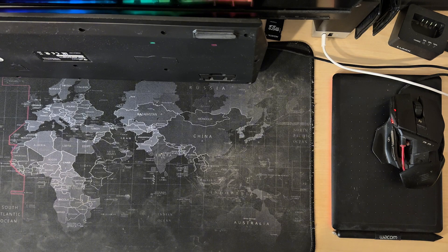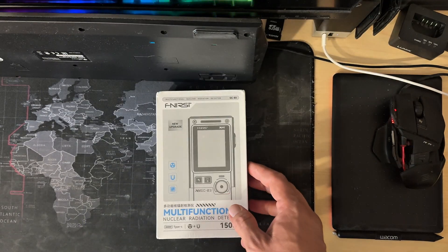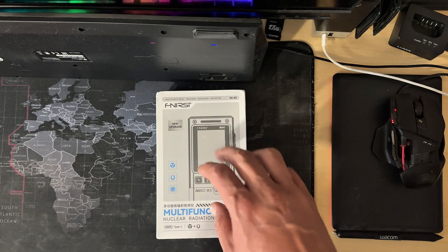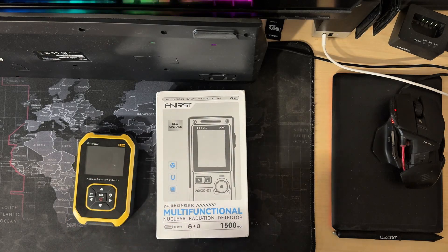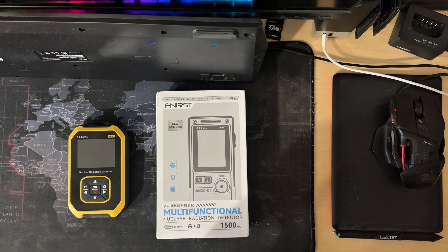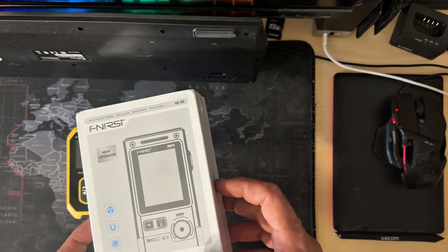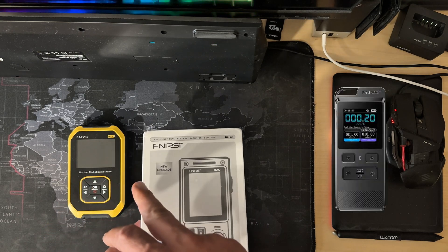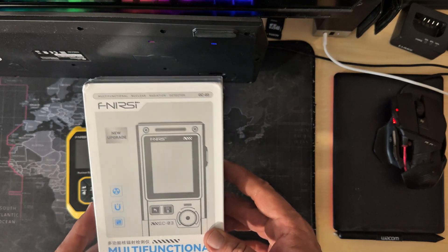Hey, what's up everybody! Today I bought a FNIRSI Geiger counter — I'm not sure how it's pronounced, but it's actually a very good Chinese brand. I have the previous model right over here, which is one of the best cheap Geiger counters on the market. I bought this new model — there is one in the middle version, because this is the Geiger counter one, there's a second version, and this is the third version.